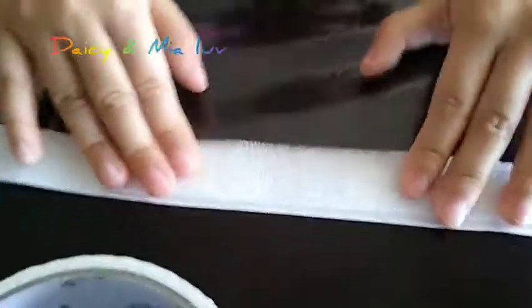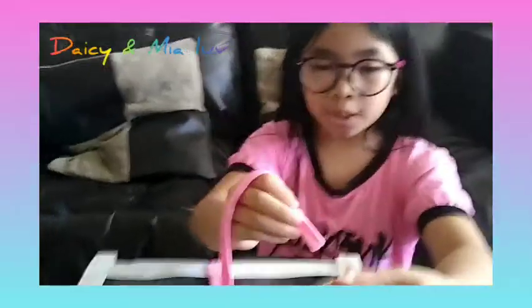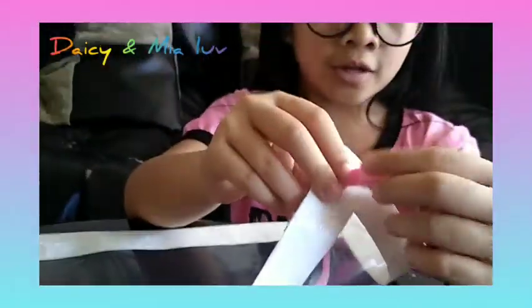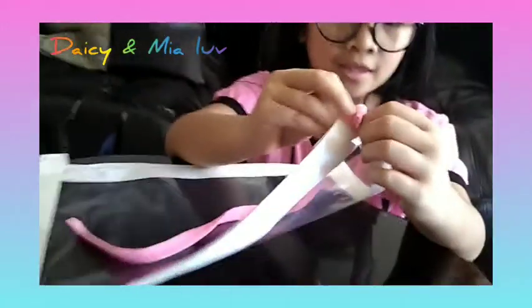Put it here in the middle. Take the string and then tie it — tie it in a knot. Finally, I'm done with my face shield. I'm going to try to put it on.